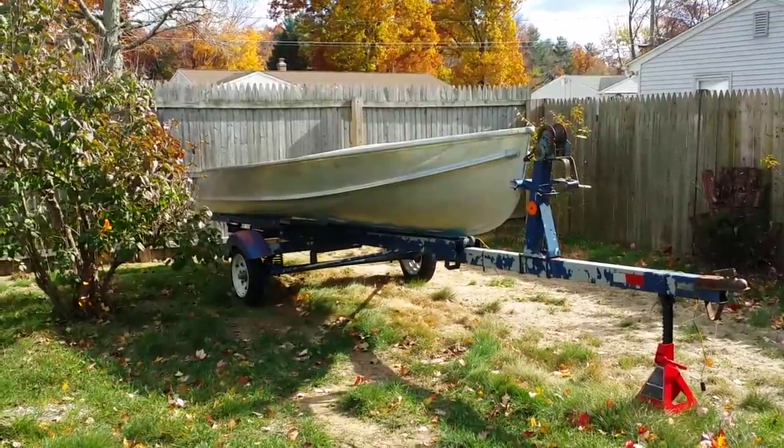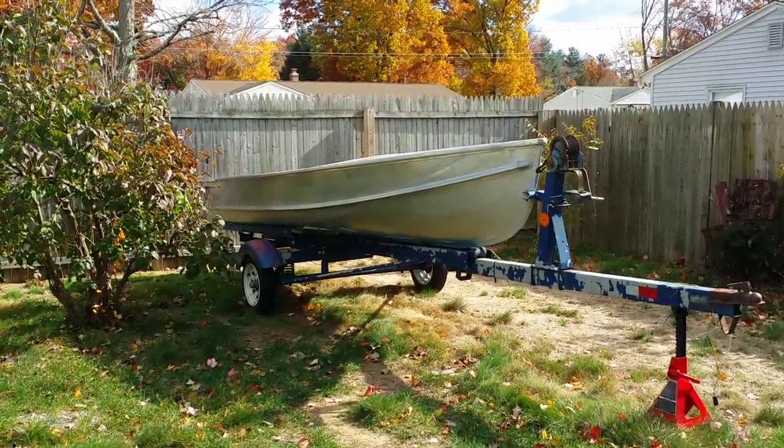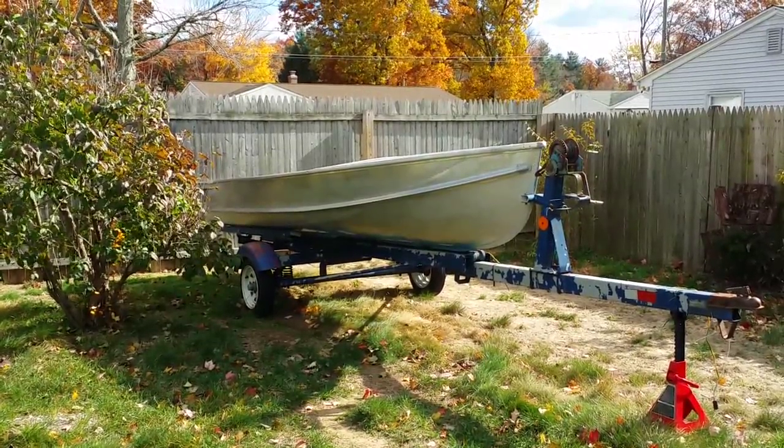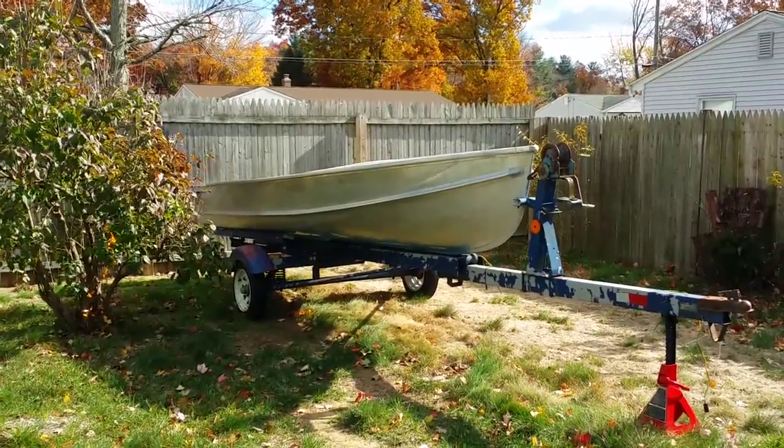The boat is 14 feet and the maximum horsepower is 35, so this thing will scoot. I have a vintage windshield for it and the helm for it — basically just got to sit down and do it. Now I'm going to show you the motor right now in the garage.